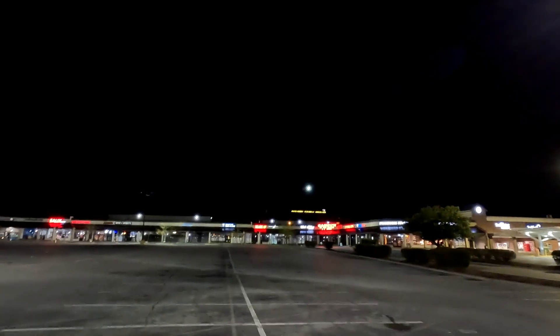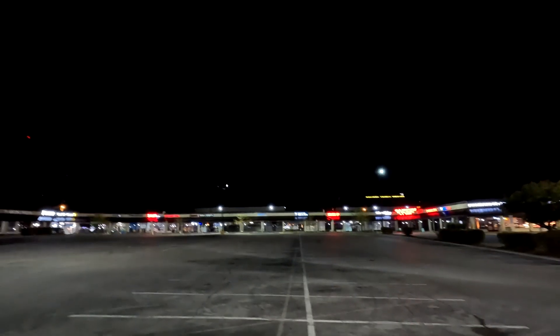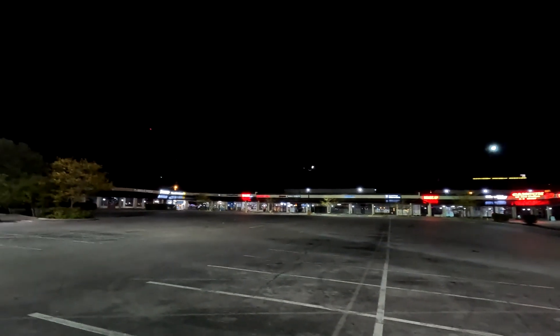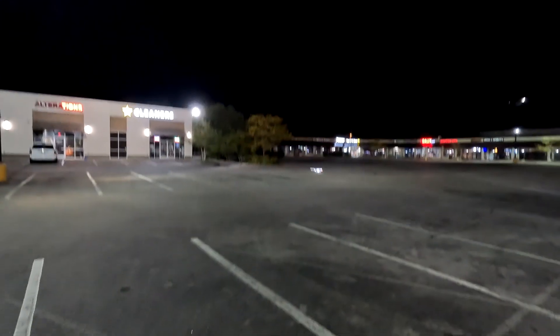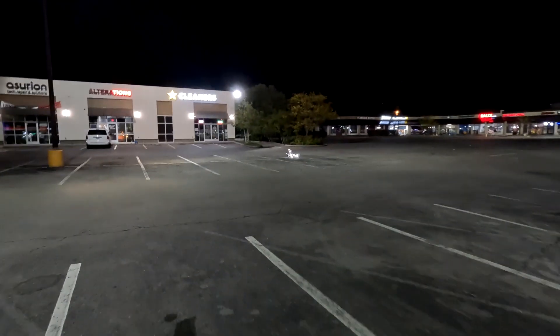All right, time to land. I've got to remember to turn the flaps off — just like that. Look at that — oh man, that's my best landing ever! I did hear a prop nick though. 4 Amps.